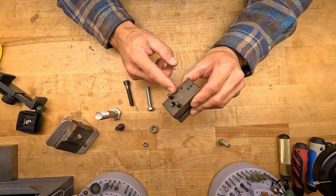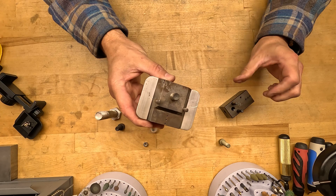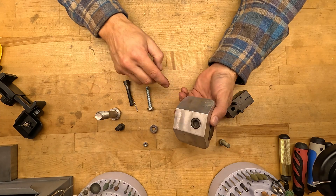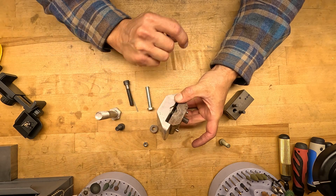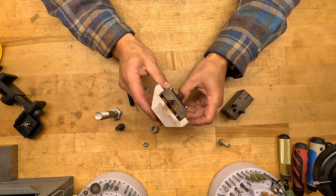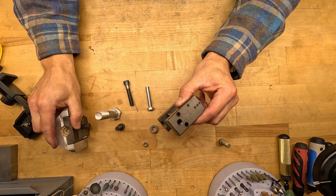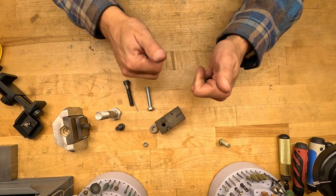Bonus content! Look how sexy that is — isn't that beautiful? Bam! This was prototype number one. You can see how that worked: you set it right there to drill across. But the length of that — they don't even make drill bushings that long and that small. So this was a prototype that worked, but it didn't work well. And so this was design number two.